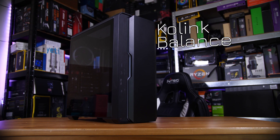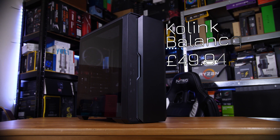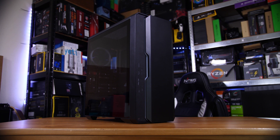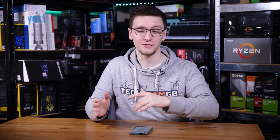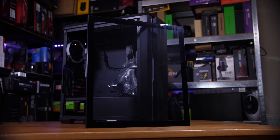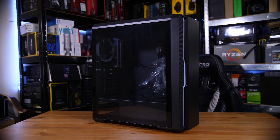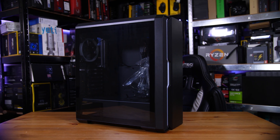The case I have is a Coolink Balance, which is one you can pick up from Overclockers UK who supplied it for this video — I'll leave a link in the description below. It's actually a really nice case overall and incredibly budget for the features you get: a proper tempered glass side panel, addressable RGB in the front, an addressable RGB fan in the back, a power supply shroud, and it looks pretty decent to build in normally too.